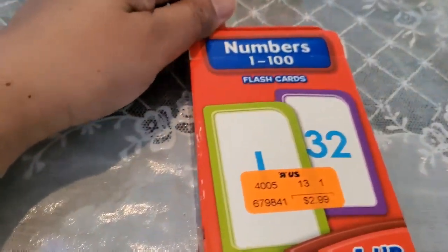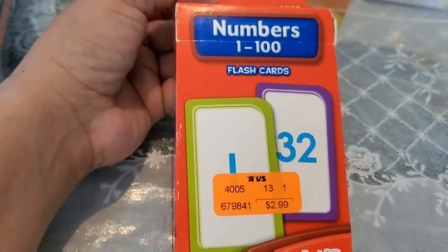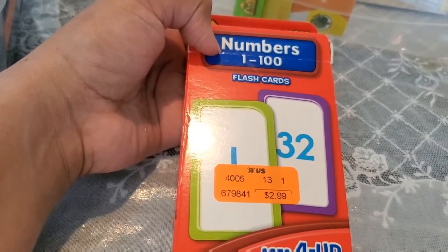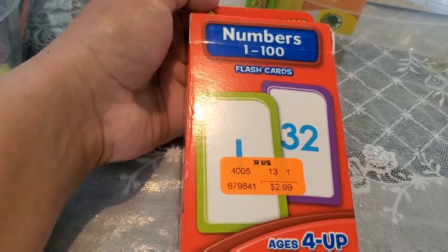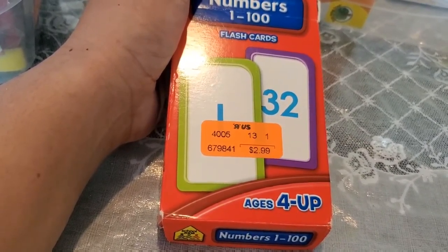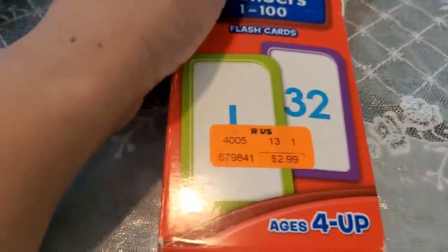Hi mommies and kids, I'm here to help you start learning maths. Before you do that, you need to know your numbers at least from 1 to 100. Then you can join numbers to make bigger numbers, so start memorizing them before you learn addition, subtraction, multiplication, division, and bigger than and smaller than.